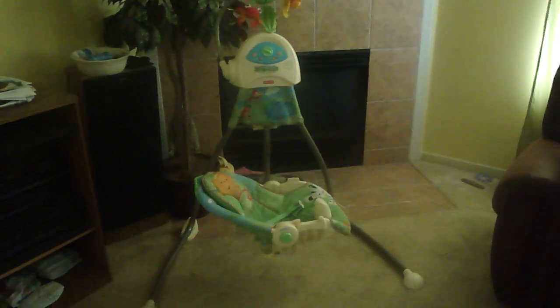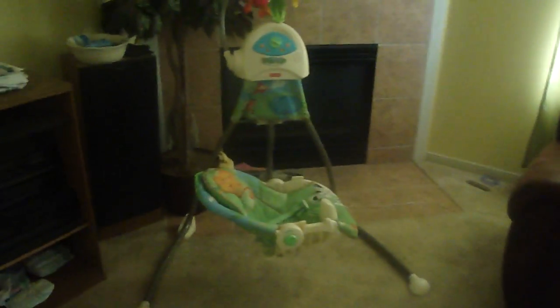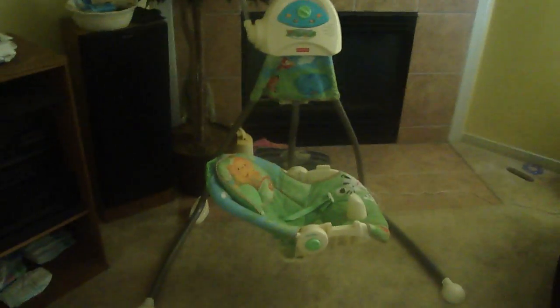Hey guys, I am going to do a review on my swing. I did not purchase this swing new. This swing was probably about 8 months old when I got it. I got it off of Craigslist, so it is not a brand new swing, but I'm going to do a review on it nonetheless.